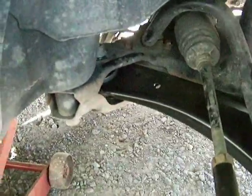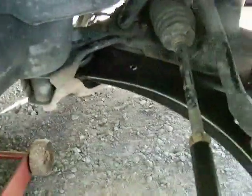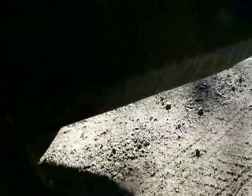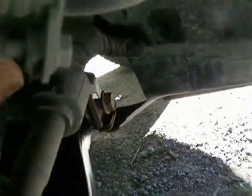Go ahead and hand-tighten everything back on, put the wheel back on — that's basically how to change the A-arm on this thing. Like I stated before, I thought it was going to be like a PT Cruiser where I had to move the front motor mount, but I got lucky here. It's still going to take the better part of an hour to do.